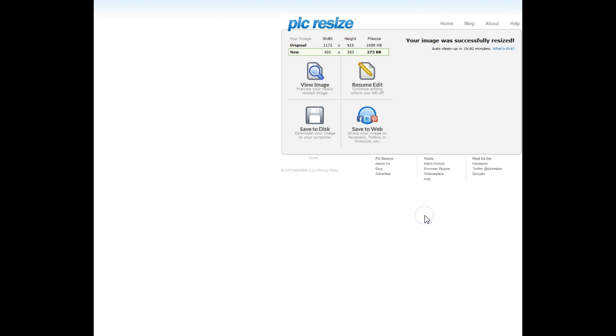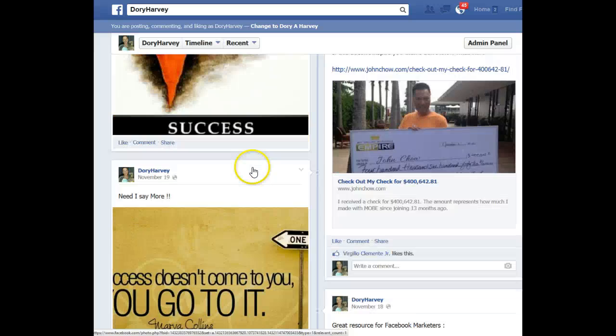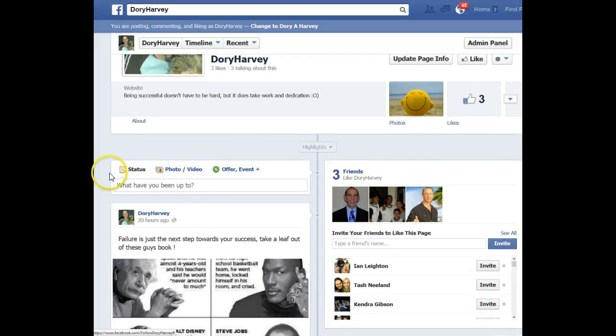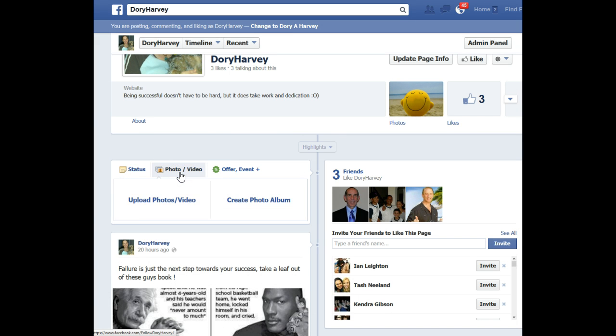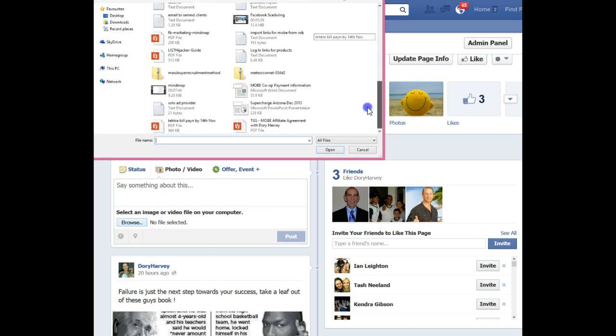Okay, so I've saved the new resized picture. Then I go back and we'll redo it so you can see that post there where it's cut off, because I left it as the big size that I originally took the picture at. Now we're going to put that post up again, and I'm going to find that picture that we've just resized — it should be on my desktop somewhere.